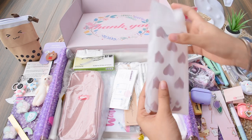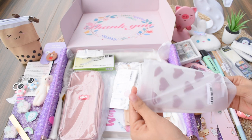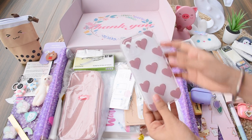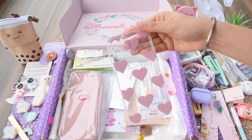Next up we have another phone case in a slightly different, simpler pattern — it has hearts all over it in a transparent case. It looks quite good, really minimalistic and awesome.